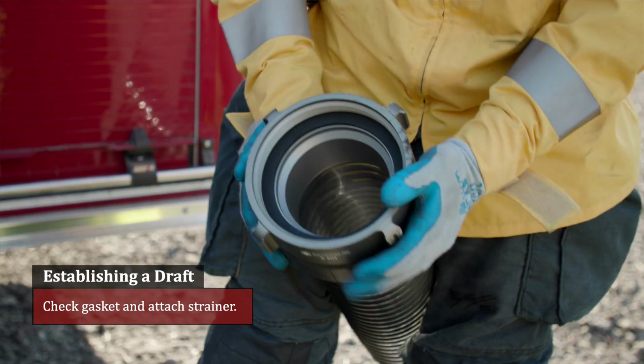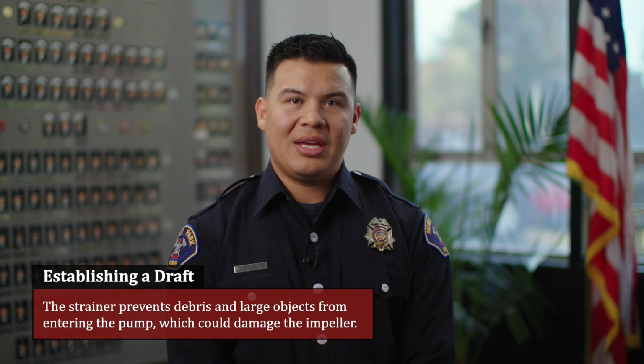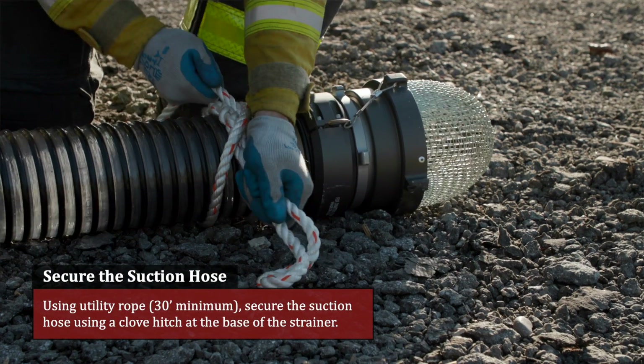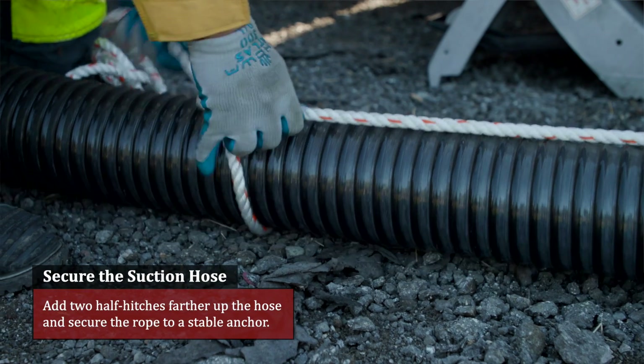Attach strainer. On the opposite side of the suction hose, attach a strainer if not already attached. The strainer prevents debris and large objects from entering the pump, which could damage the impeller. Secure the suction hose using utility rope, 30-foot minimum. Secure the suction hose using a clove hitch at the base of the strainer and two half hitches farther up the hose, then secure the rope to a stable anchor.